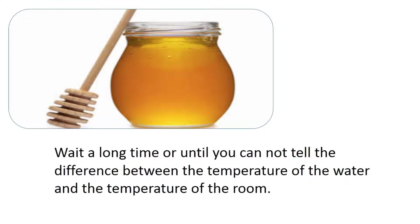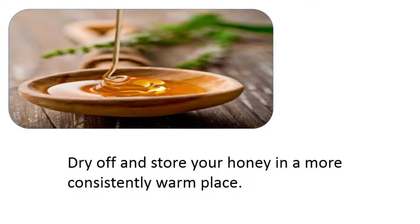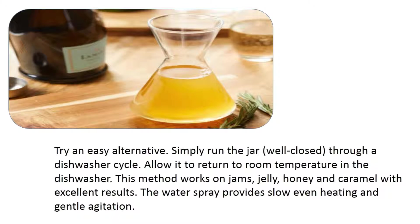Wait a long time, or until you can't tell the difference between the temperature of the water and the temperature of the room. Then dry off and store your honey in a more consistently warm place.